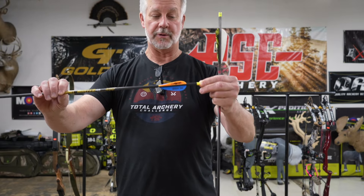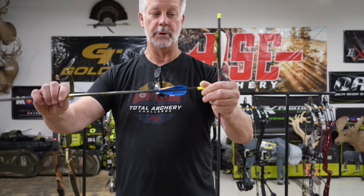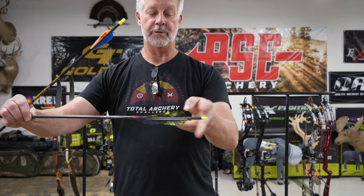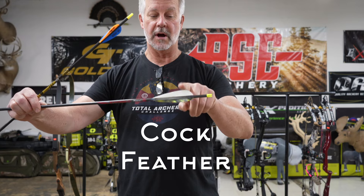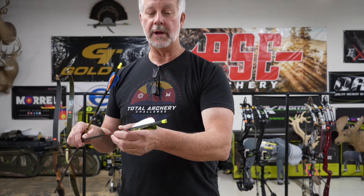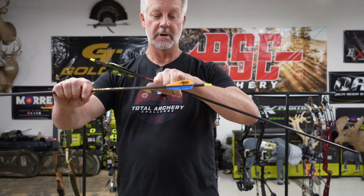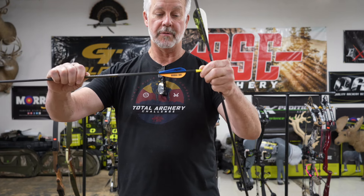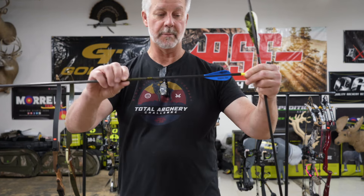When we start talking about arrows, there are all different types out there with different fletchings. The fletchings are the parts up top — these here are classified as veins, and these here are actually true feathers. Your feathers are what you're going to want to shoot while shooting a recurve, because the feather is going to ride on the shelf and flatten down as you shoot.